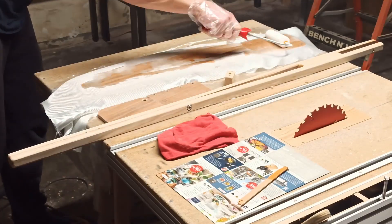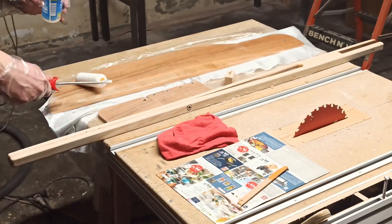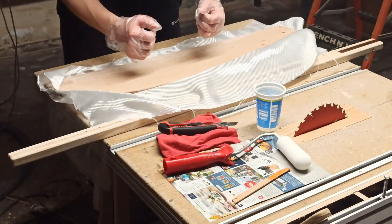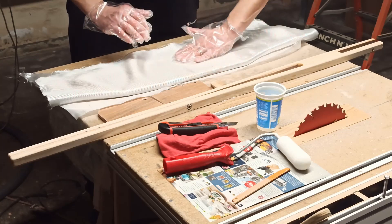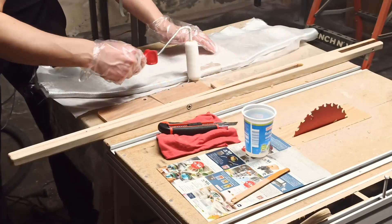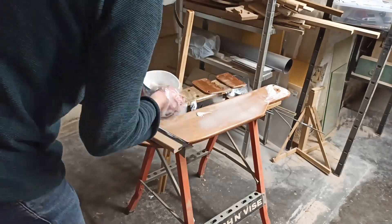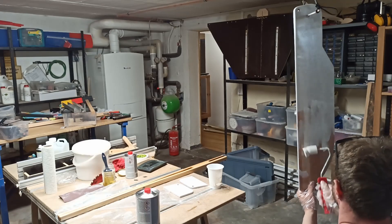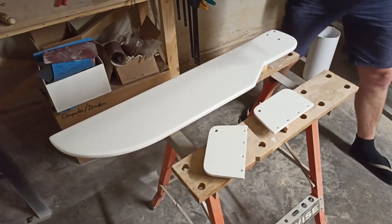The parts were then reinforced with a fiberglass mat, flattened with a mixture of micro balloons and epoxy, and sanded. The holes in the rudder blade and in the side plates into which the bolts are inserted have been drilled and reinforced with glued-in bronze plain bearings. After that, the wooden parts were primed twice with epoxy primer and then painted three more times from each side, so that the edges have six layers of paint.